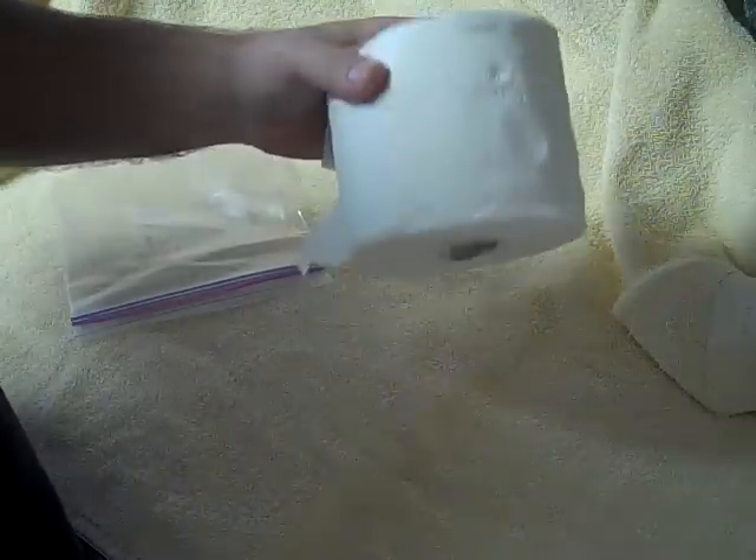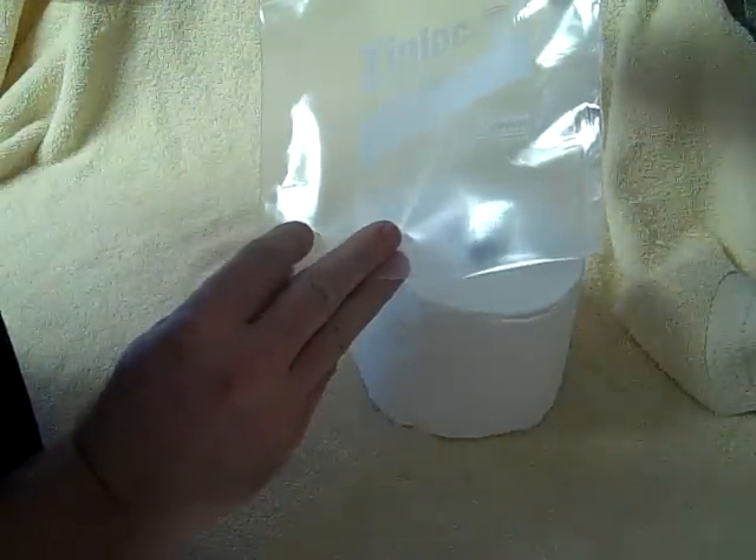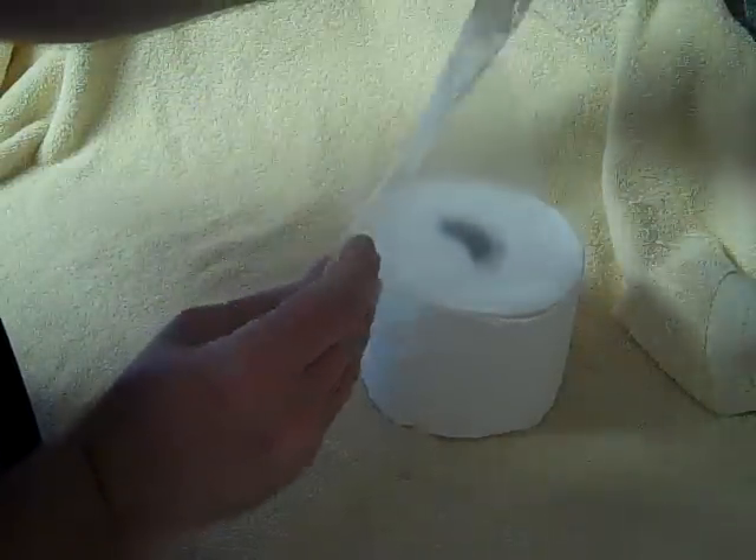All you need is a roll of toilet paper and a quart-sized Ziploc bag. I like the freezer bags because they're a little heavier duty than the regular ones.